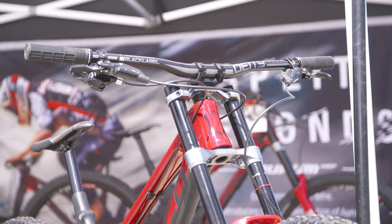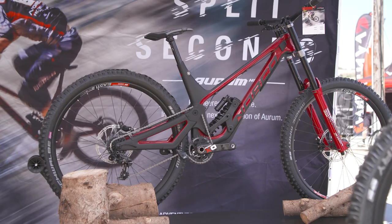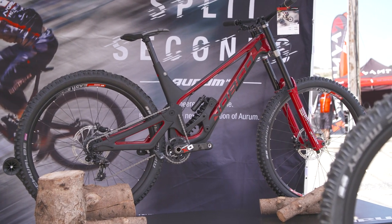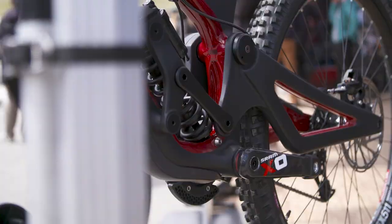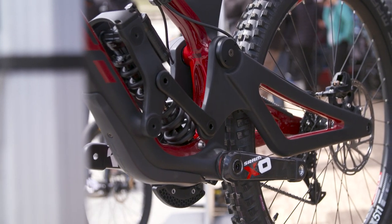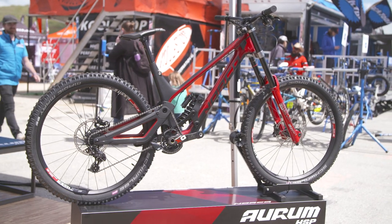That's our front and rear center ratio. At sag, the bike's a more conventional length in the rear, and then deep into the travel, the bike lengthens out, gives some control, keeps the rider centered in the bike — nice and stable, especially at speed and through decompressions and corners.